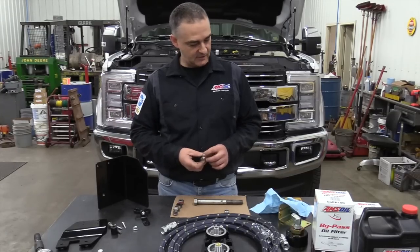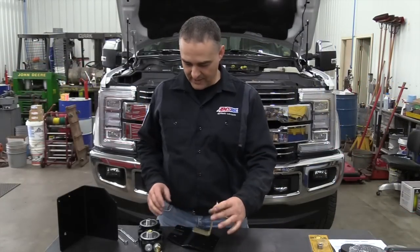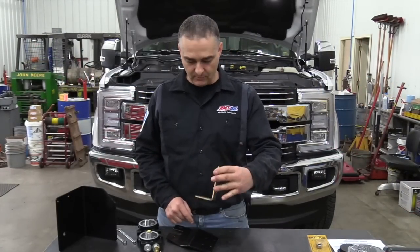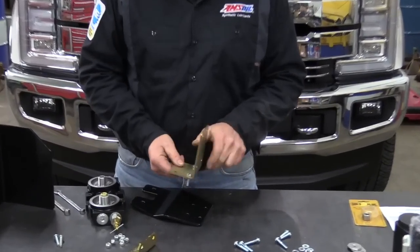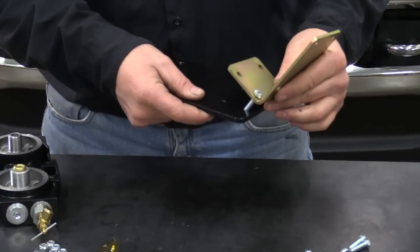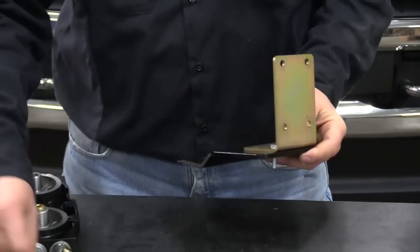We're going to put together the bracket onto the Don's Oil bracket. First thing is the large L-shaped bracket. We're going to use two of the short bolts and those are going to go in the top two holes of the Don's Oil bracket.